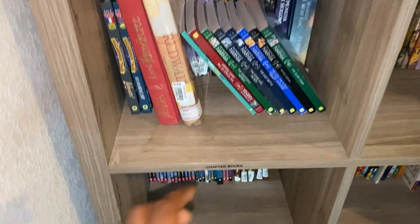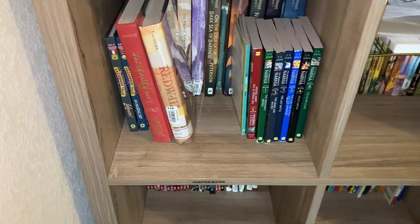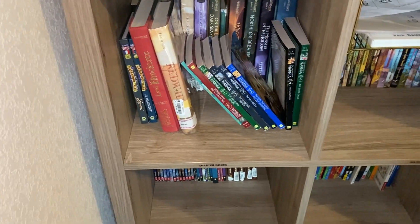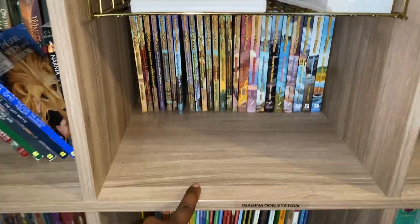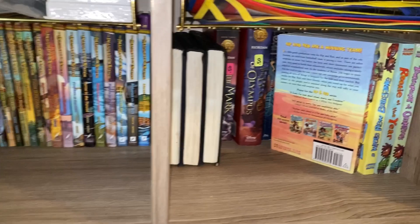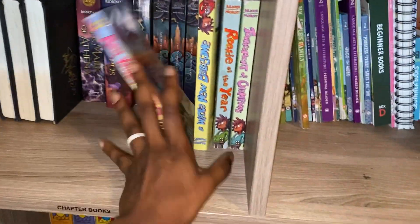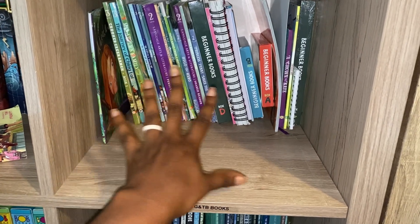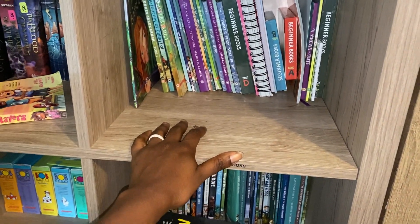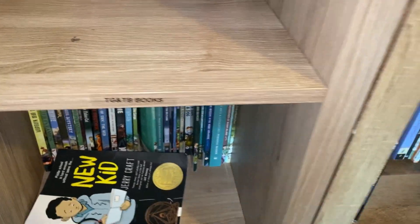Over here we've got chapter books — a collection of series. I have a whole video going over all the series we have, which I'll link for you. These include our Imagination Station books — we've got all of them. Over here we've got more chapter books. Over here we've got the Good and the Beautiful books, from the Beginner Book Box Set all the way up to Level 7.